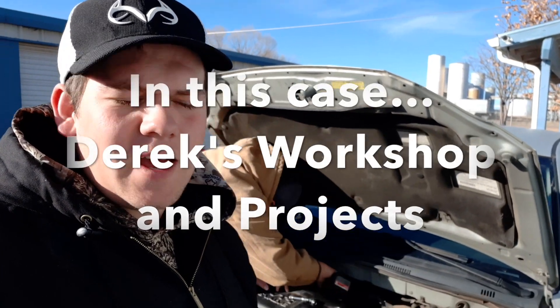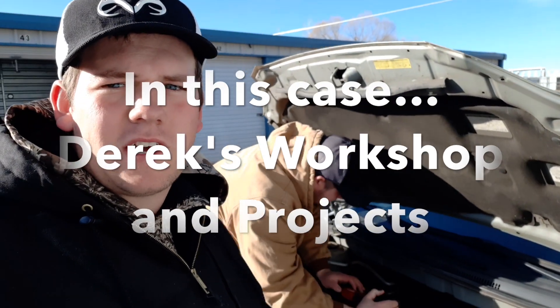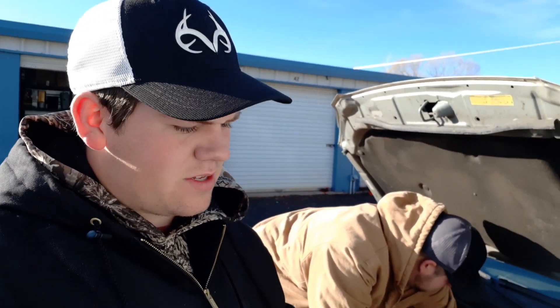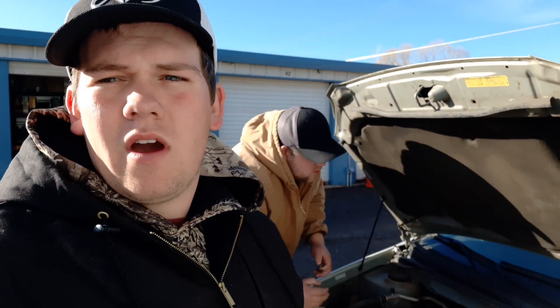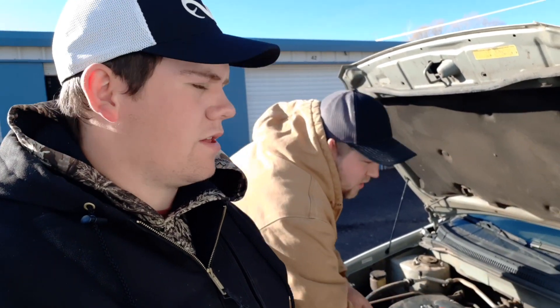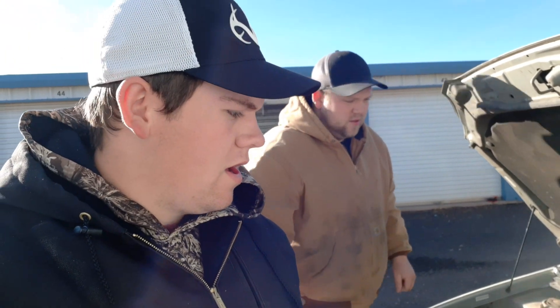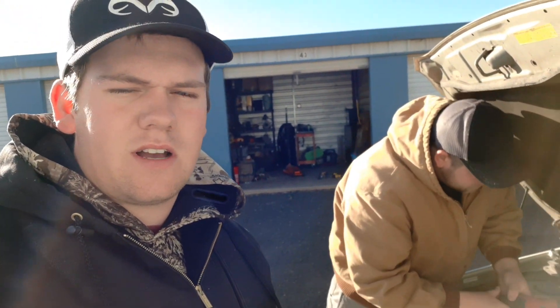Hello everyone, you're watching Country Handyman, and today we are working on my 2003 Toyota Corolla. I've done a little bit of videos on this — a seatbelt video and a video on fixing my window regulator on my driver door. And now we're fixing an exhaust leak in what we believe is the exhaust manifold.